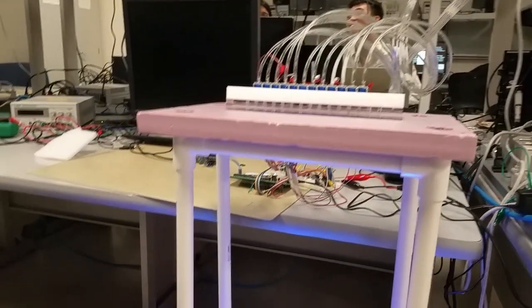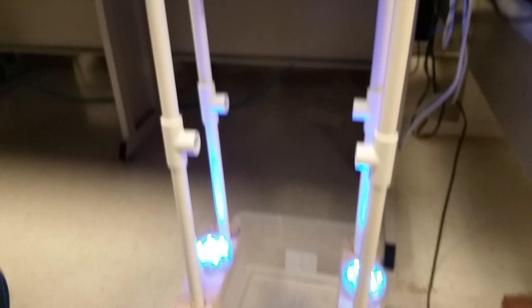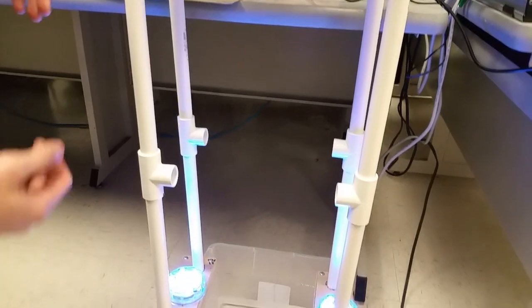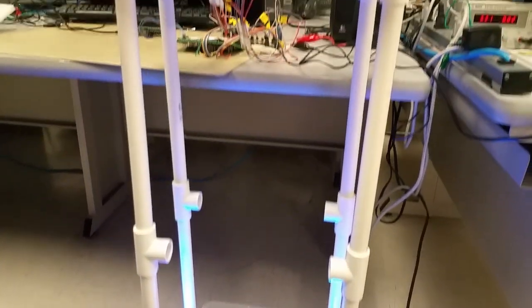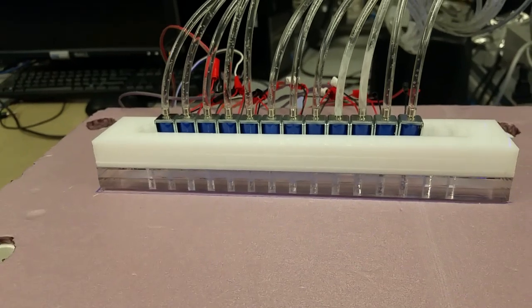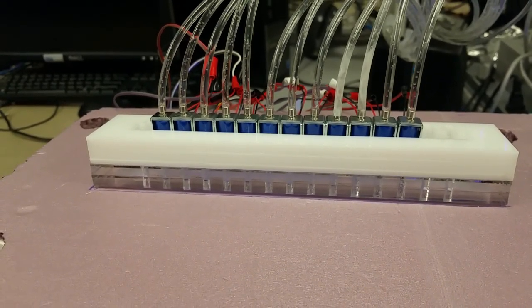Let me begin by talking a bit about our mechanical design of the waterfall. As you can see, we bought some PVC pipe from Home Depot. These are one-foot pipes. It's a very modular design — you connect two PVC pipes with a pipe connector to create a two-foot pipe. On top of the PVC pipe, there's a piece of foam which creates a structure for the laser-cut pucks for the solenoid valves, serving as a holder for them. We have 12 solenoid valves.